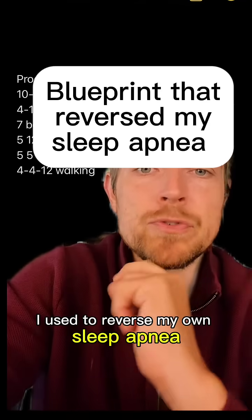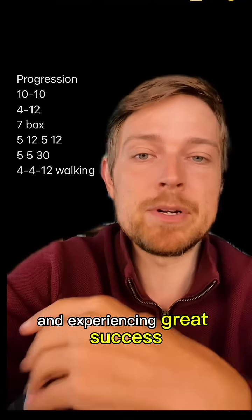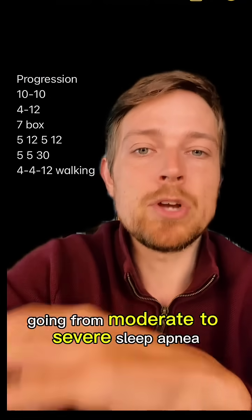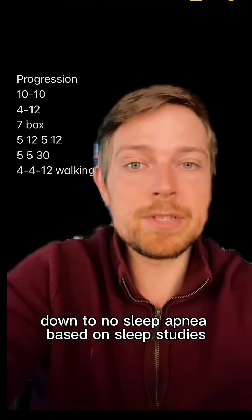This is the step-by-step blueprint I use to reverse my own sleep apnea. People are reporting that they are doing something similar and experiencing great success, going from moderate to severe sleep apnea down to no sleep apnea based on sleep studies.